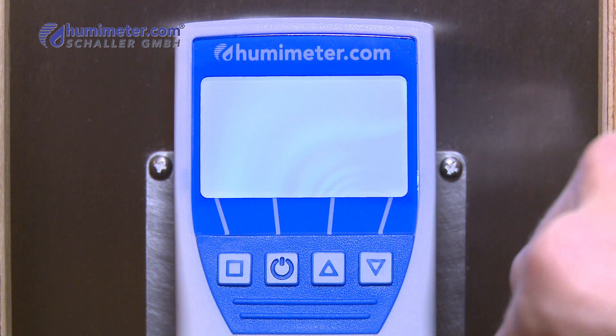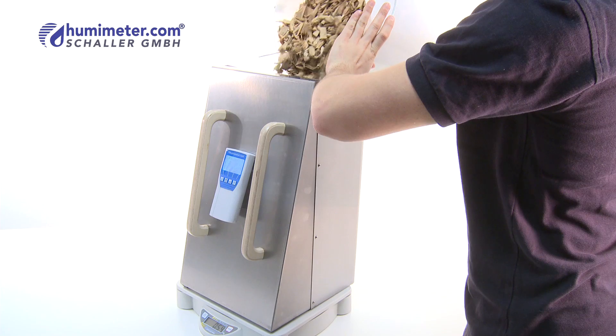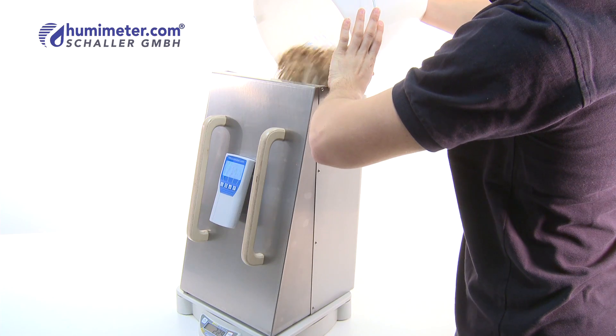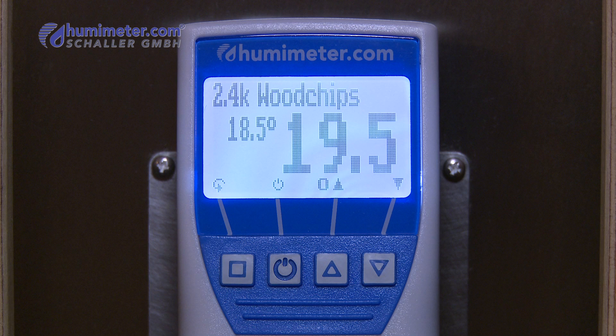Just switch it on, choose the characteristic curve of the material used, and place the material to be measured into the sampling chamber evenly. Finished! The device compensates for bulk density and temperature.